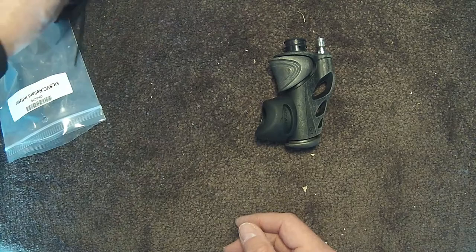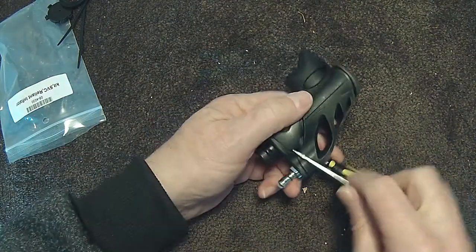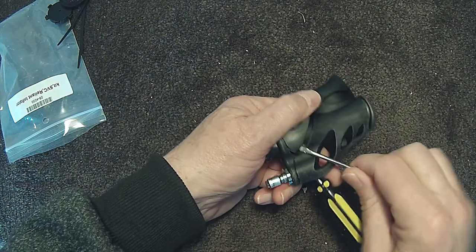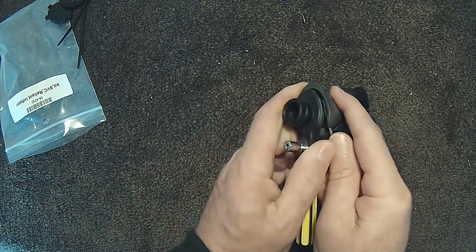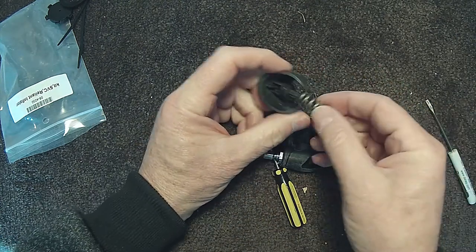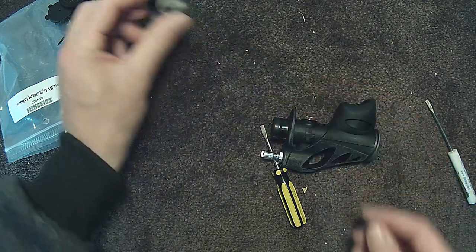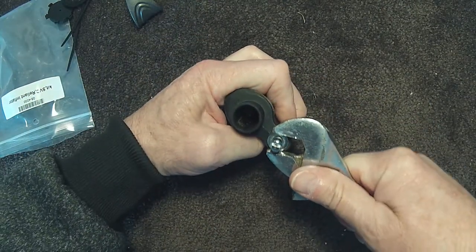I thought I'd repair the old inflator to keep just as a spare. Using two screwdrivers, pry the inflator button off. Using a shifter, undo and remove the inlet fitting.